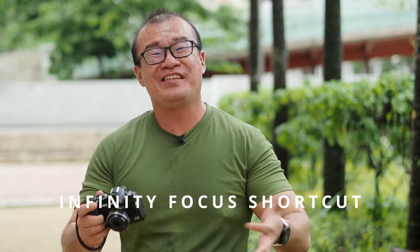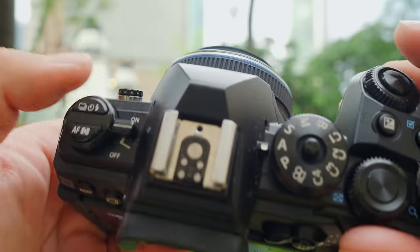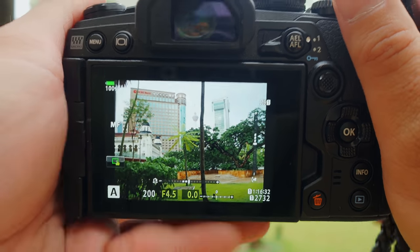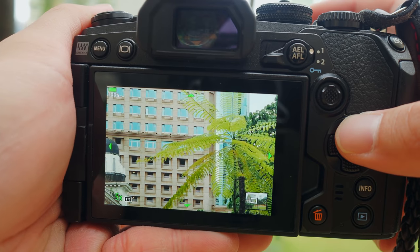Tip number two: quickly get to infinity focus by turning off and on the camera again. Once the camera is turned off, the lens is reset to infinity focus. Make sure that focusing is on manual mode first. So you're in manual focusing, you turn off the camera, the lens is reset to infinity, and when you turn on the camera the lens starts at infinity. You don't have to do anything, don't turn the manual focusing ring — you are already at infinity focus. This helps a lot for landscape photographers or astrophotography, where you don't want to keep turning the ring and guessing where infinity focus is.